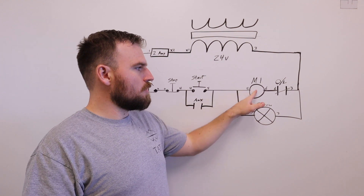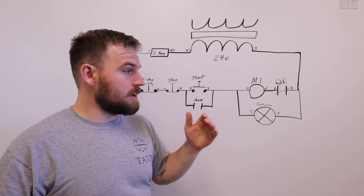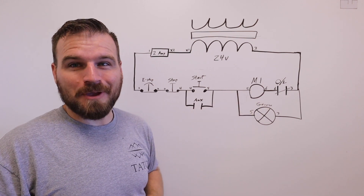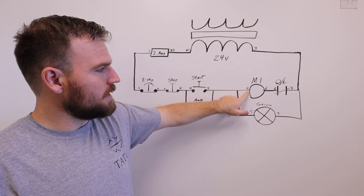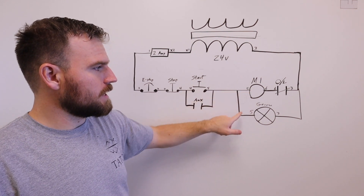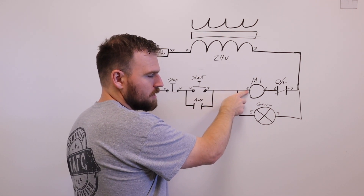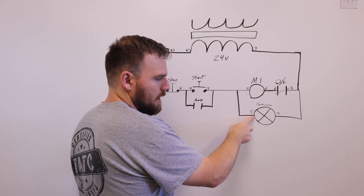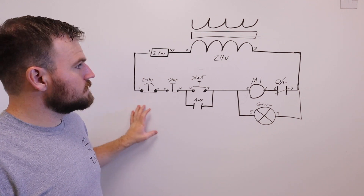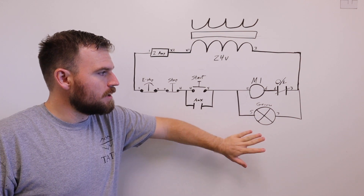I've seen this quite a bit — people try to put the motor and the light in series, meaning one right after the next. It will not work. If you put it together and have problems, that might be one of the things to check. Also note that wire number five here is also wire number five at the other point, so they are connected. I'd recommend plugging two wires into the terminal going into your motor control and having one wire flip around and go into your light — that's actually how I did mine.